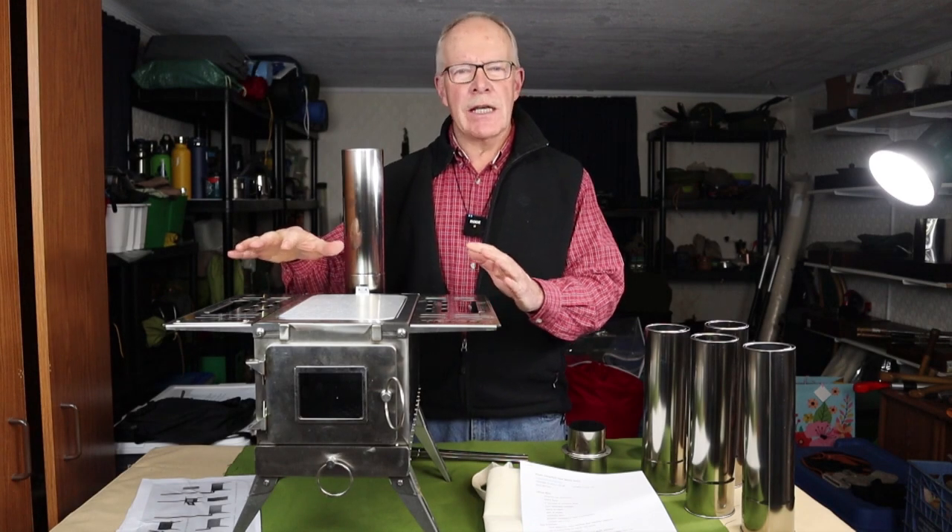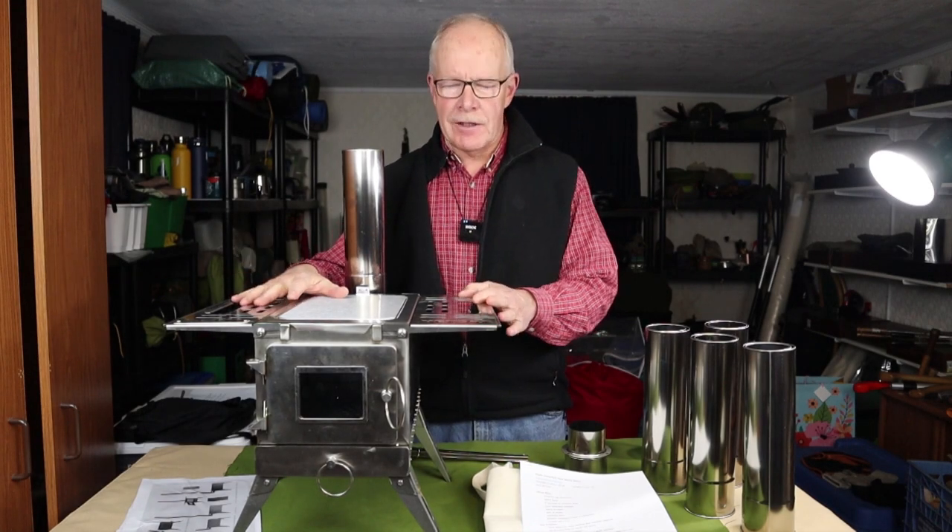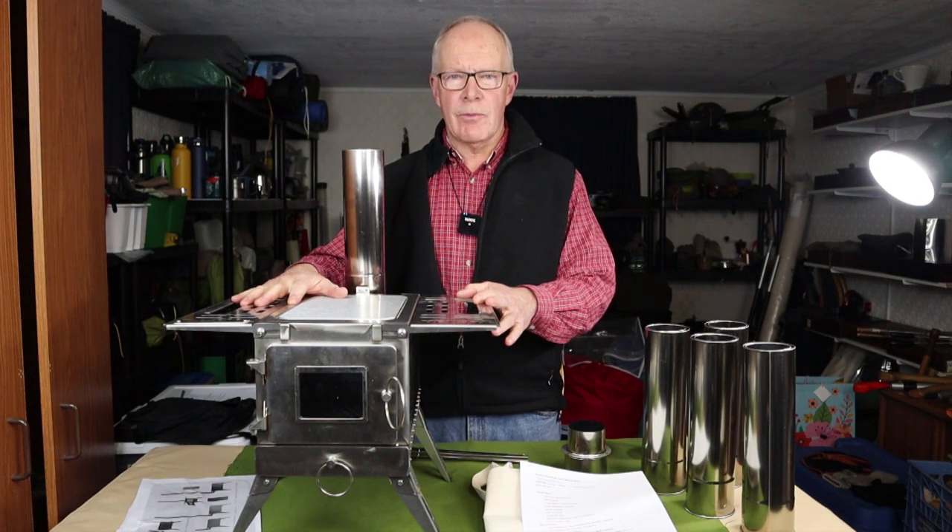I have another hot tent stove I want to share with you today. This time it's from the company Vever. If you're interested in hearing my thoughts on this stove, keep watching.